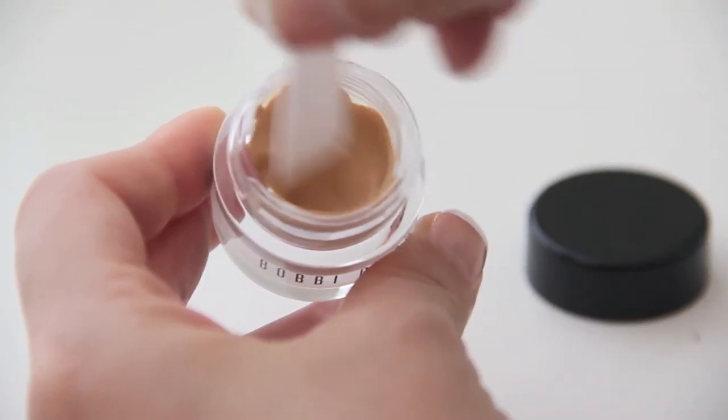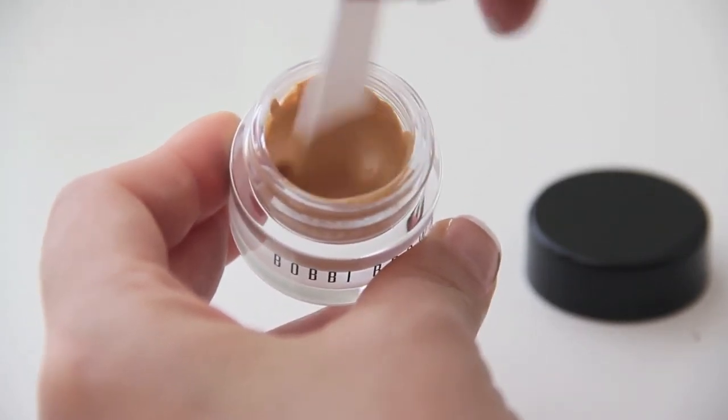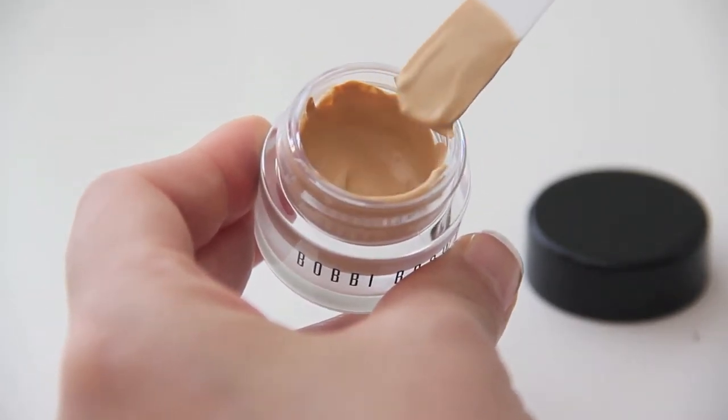That's how easy and fast it is to create your very own tinted moisturizer. This amount is good enough to cover one to two weeks of use.